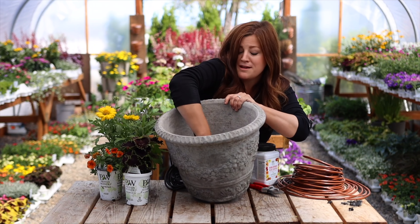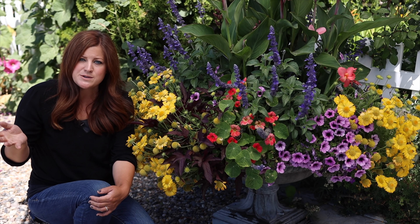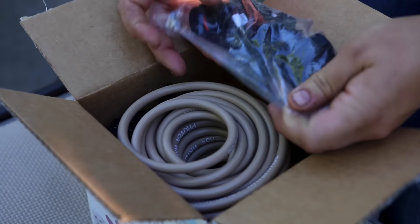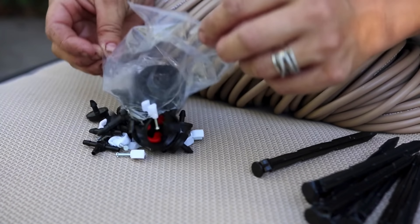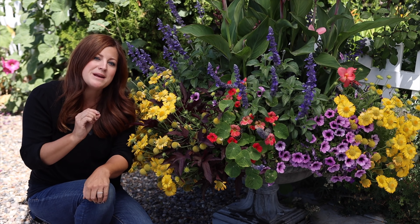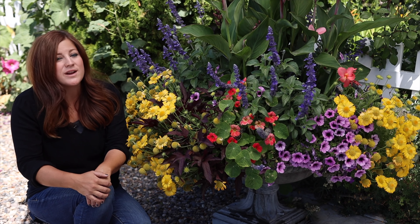Tip number six is to provide these containers with consistent water. If you have the ability to set up your containers on a drip system, do that. I cannot stress how much better our containers have performed since we've set them up on a drip system. If you've never set them up on drip, we have several videos about that — we'll put a link down below. I would recommend getting the Water Wise Kit, which has everything you need to set up your containers including all the hose attachments, a picture diagram, and is super helpful to show you the whole configuration.